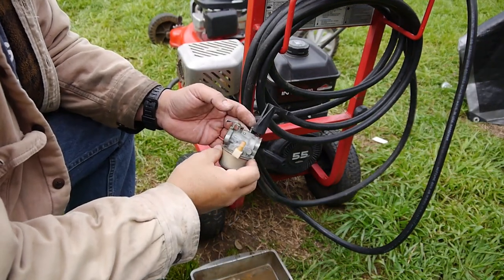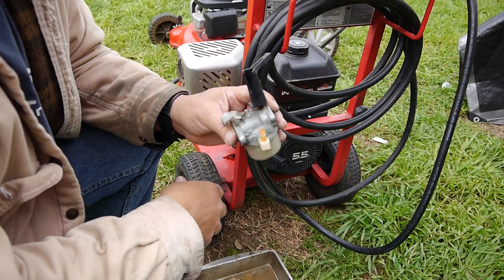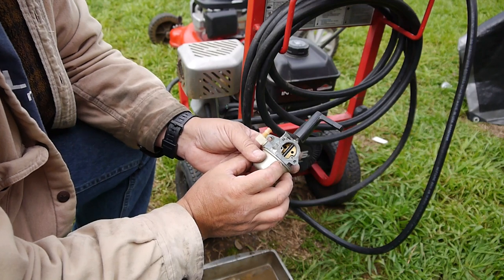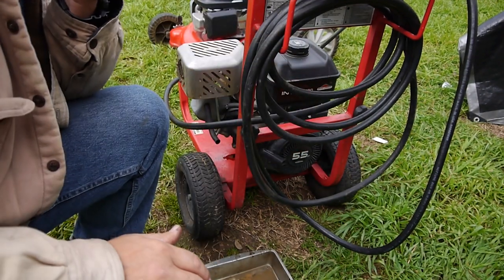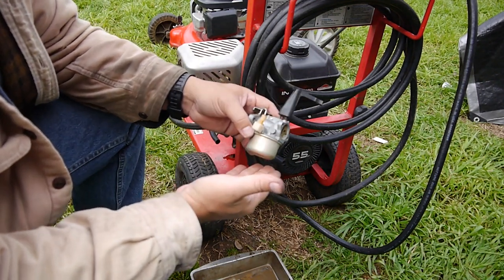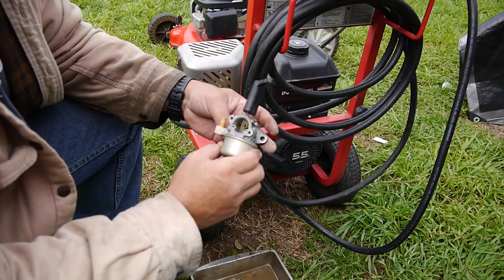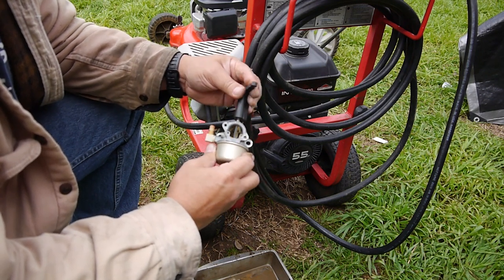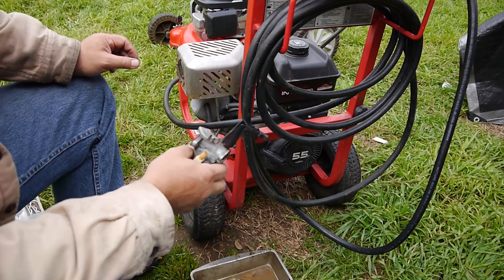It's all back together. One thing that bothers me — it still feels like it's constricted. It's pressure inside and it's kind of hard to blow down into it. It closes properly; you don't want to turn it upside down. When I let the float go down it's still hard to blow into it. I just might have to replace that one little red gasket, but I'm gonna go ahead and put this back together and see if it runs any better.